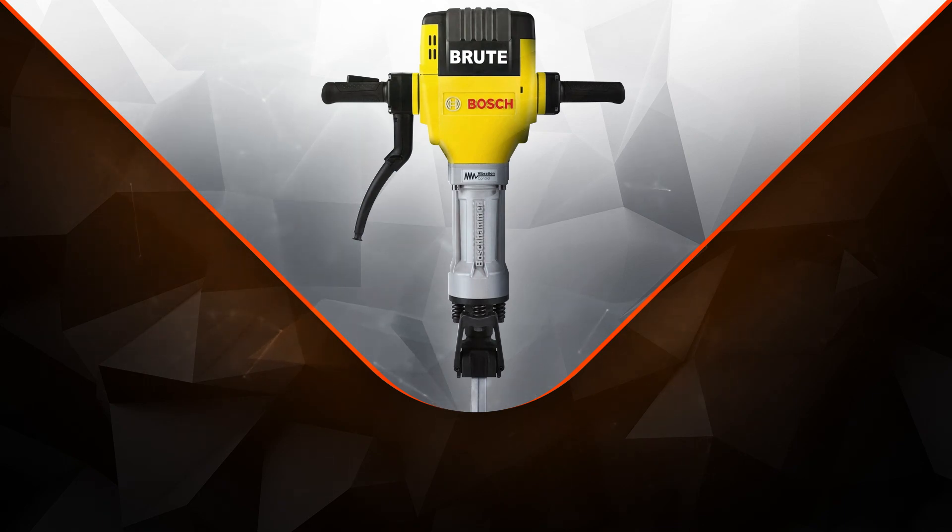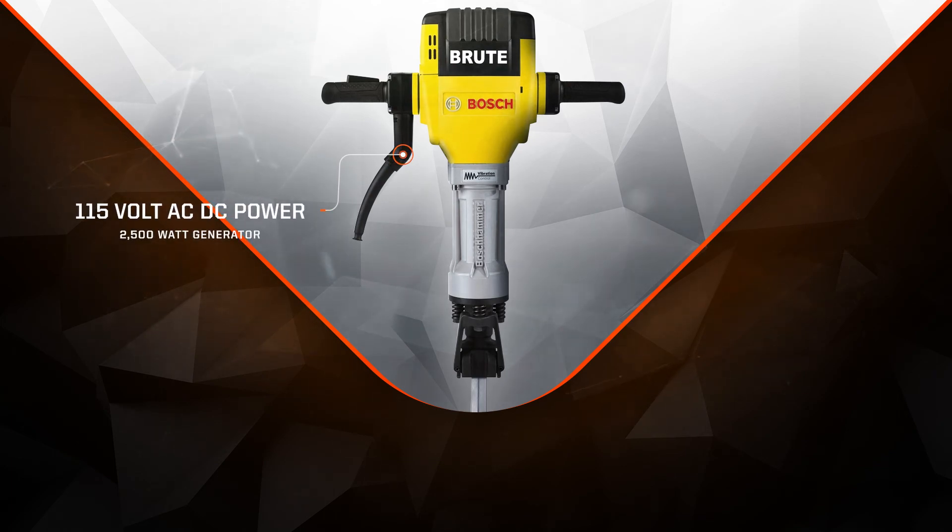The Bosch Brute Breaker Hammer Kit is the powerful portable way to break up concrete. The breaker hammer operates on 115V AC-DC power from a 15A outlet or a 2500W portable generator. Just plug it in and use it virtually anywhere without a compressor for total portability.